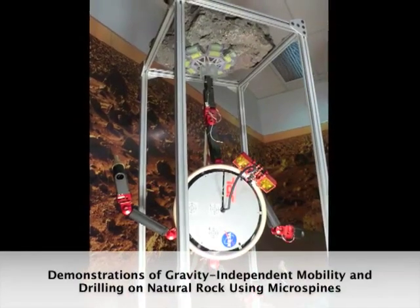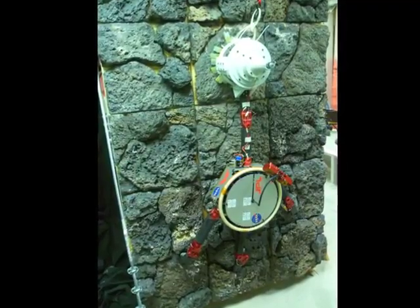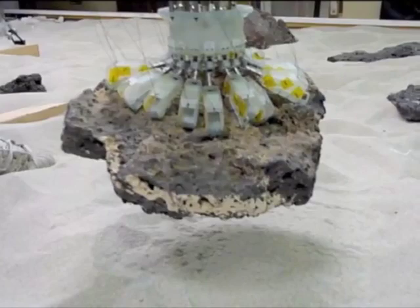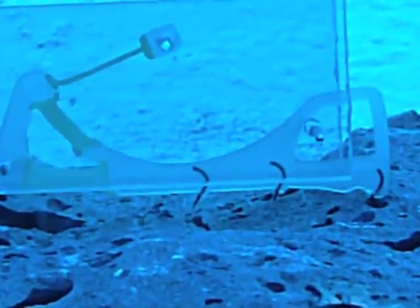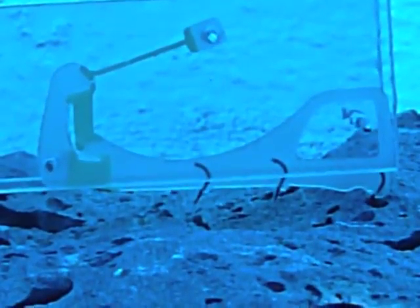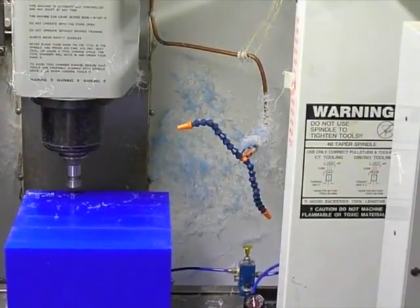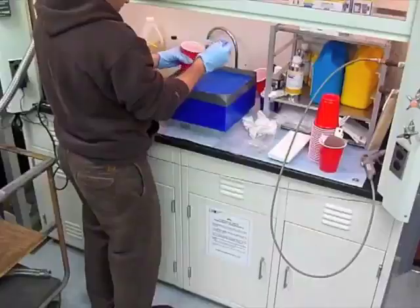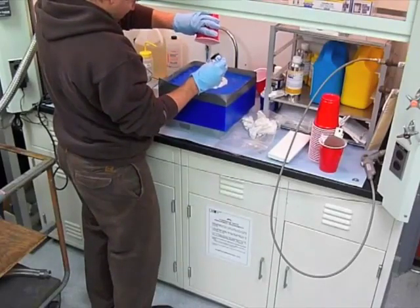JPL has developed new omnidirectional anchors to enable mobility on natural rock at any orientation in any gravitational field. These anchors are based on microspine technology. Microspines are made using shape deposition manufacturing, an iterative milling and casting process that yields unique multi-material parts with embedded components.